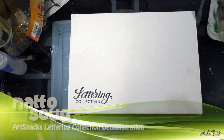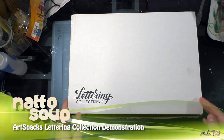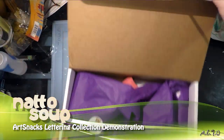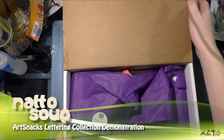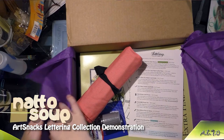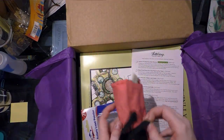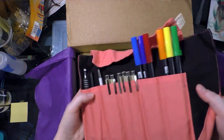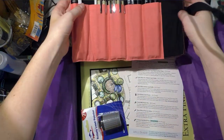Hey guys, good afternoon. Today I'm going to go over the items inside of my ArtSnacks lettering box. If you're interested, you can see the unboxing video as well — just check out my ArtSnacks vs SketchBox challenge. I also transferred a lot of the supplies they sent me to this pencil roll I already had to make it more convenient for myself.